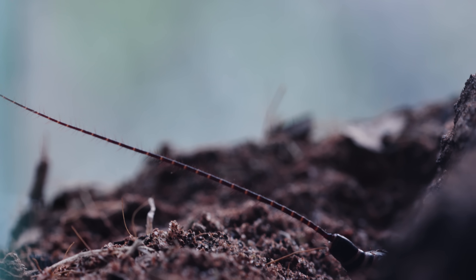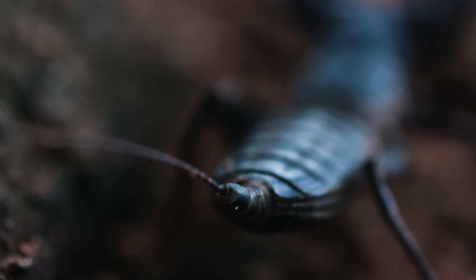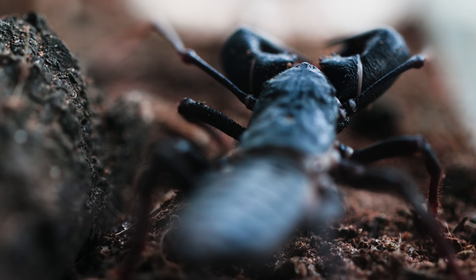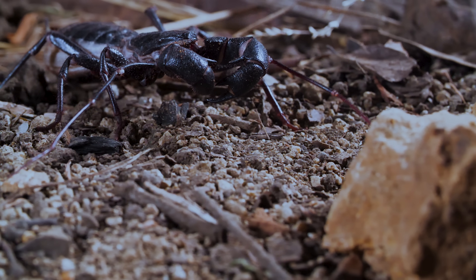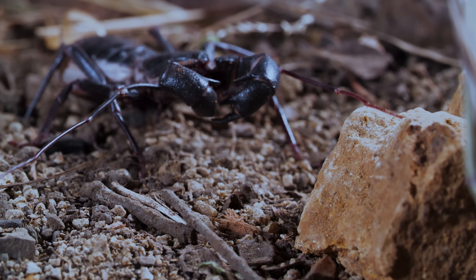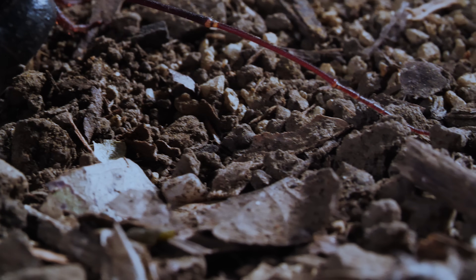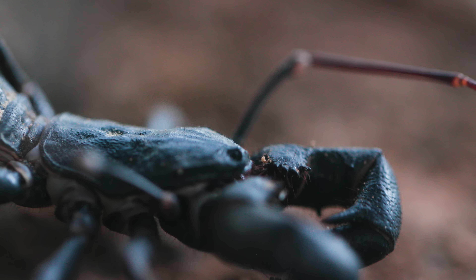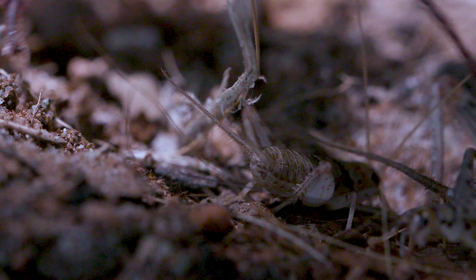This tail may look dangerous, but it's actually a finely tuned sensor. It picks up vibrations and chemicals in the air to stalk its prey. Those antennae-looking things up front are actually specialized legs. They help the vinegaroon feel its way around. It's basically blind, so it relies on touch and smell to close in on its meal.